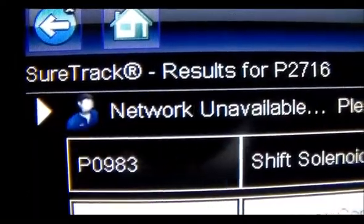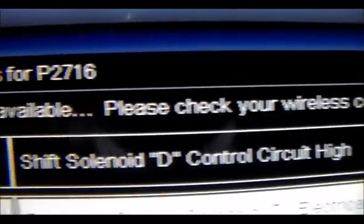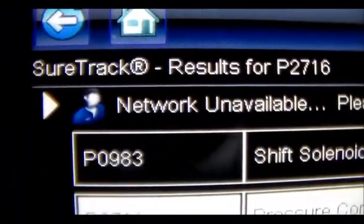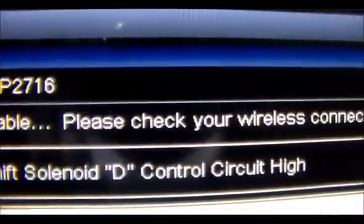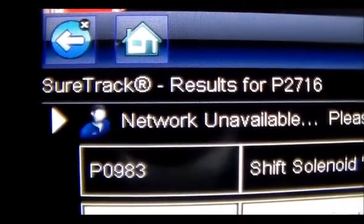Here's our code: P0983, shift solenoid D, control circuit high. The 2716 I said I had generated — we're just going to concentrate on this P0983 code. So now we're going to go under the car and identify the solenoid.